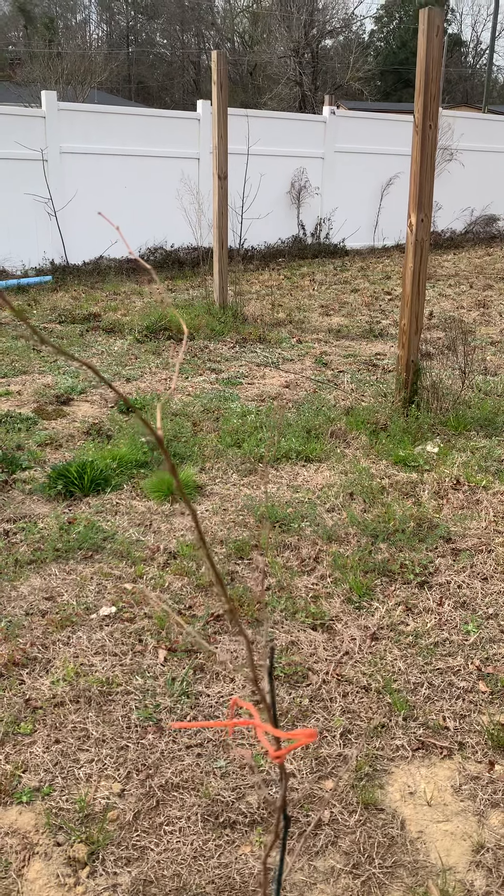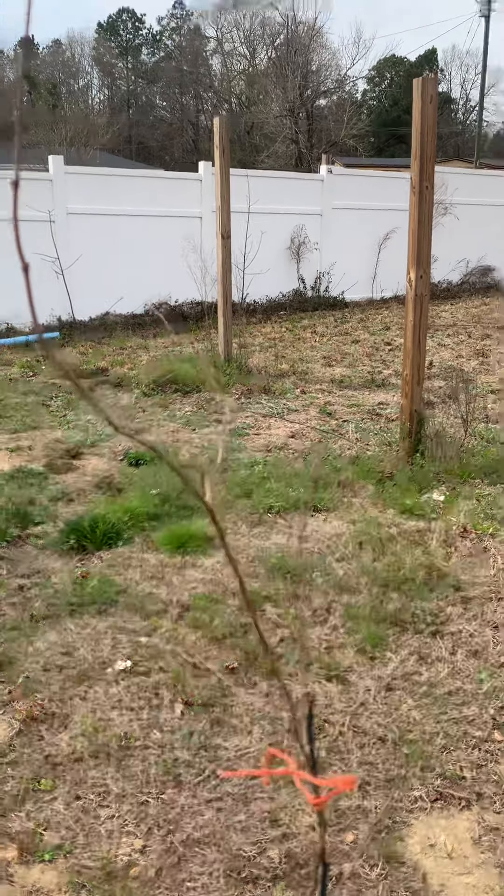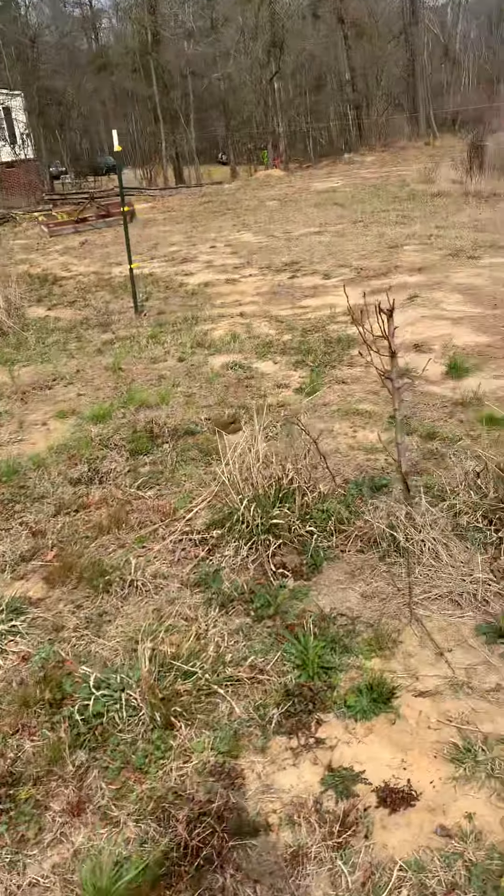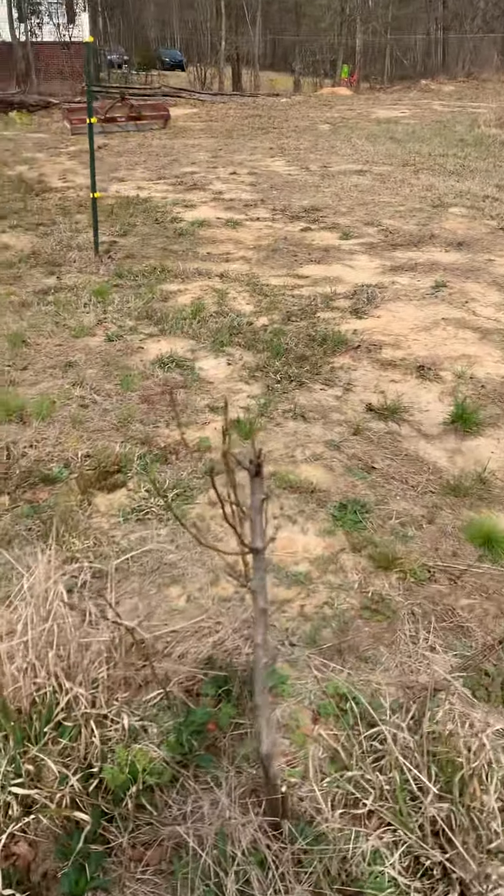We've got 1, 2, 3, 4, 5, 6, 7, 8, 9, 10, 11, 12, 13, 14, 15 — we've got 16 muscadine plants here at my house. It's a homestead.